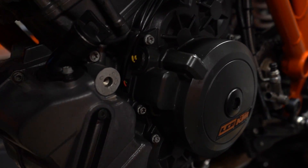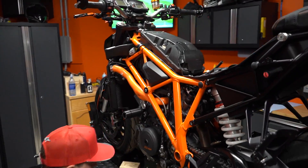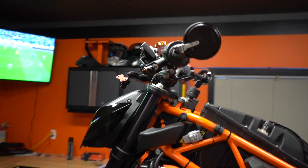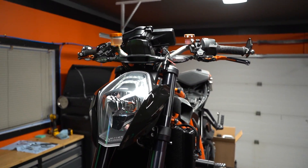That pretty much wraps up the video here. The bike is pretty much put back together — there are some pieces back at my house like the tank and fairings. It's all done. I'm gonna finish the dash cam — just tape that on there right now and she is ready to go.